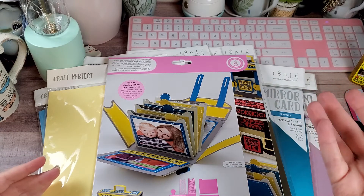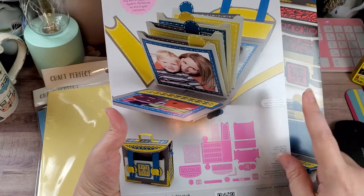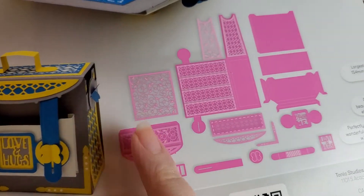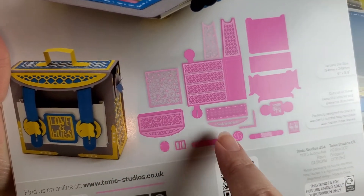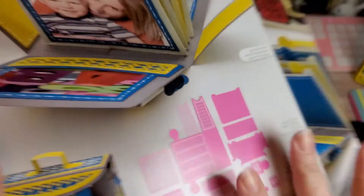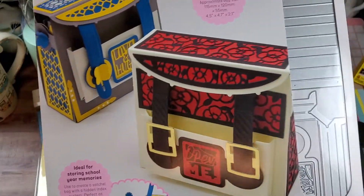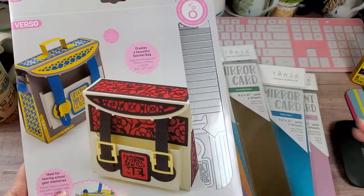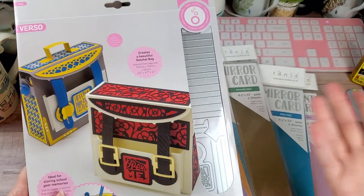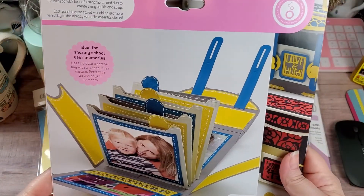What I was meaning about hoping for additional sets is — fingers crossed — that Tonic does what they tend to do with some of their other dies: release a main die and then additional add-on dies. You can see this one has flowers and this one has a diamond pattern. So hopefully they'll do like they do with their memory albums and come out with add-ons to change the decoration for the albums. That's my hope — we'll see if that actually happens.